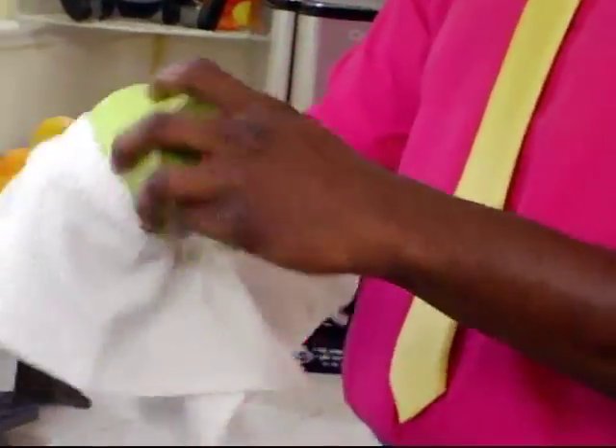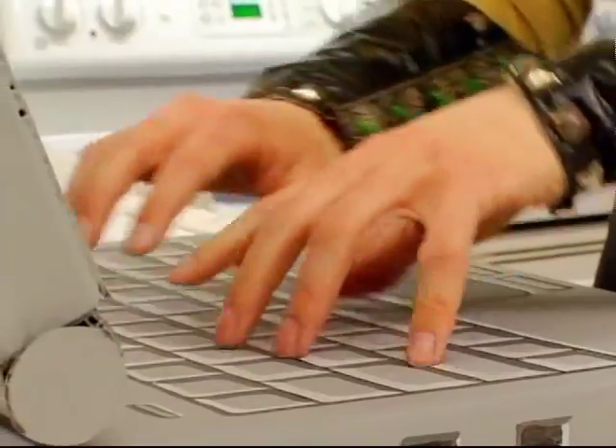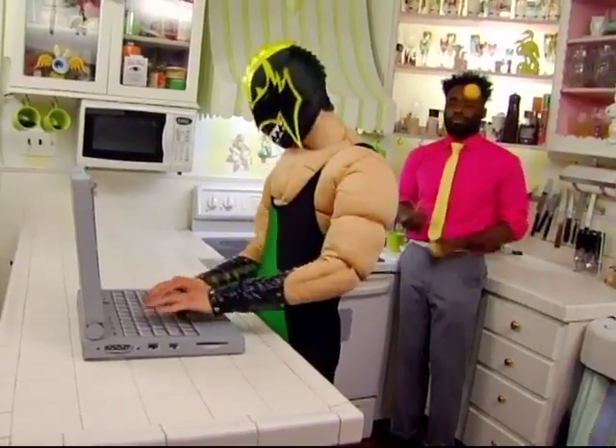It was a typical day in the home of our heroes, Chef Kurt, the master of food preparation, and the Hydra, the strongest creature in the world. Everything seemed perfectly normal, until...